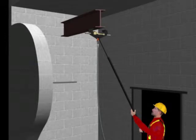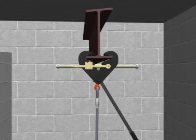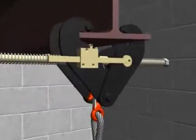By attaching the beam clamp to the telescopic rod, the user can position the beam clamp on the bottom of the beam, then release the spring from the safety of the landing, thereby installing the clamp to a beam while never leaving the landing.